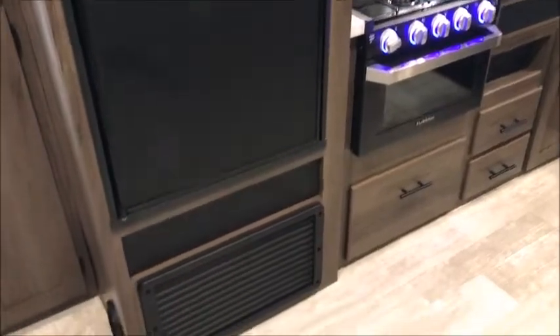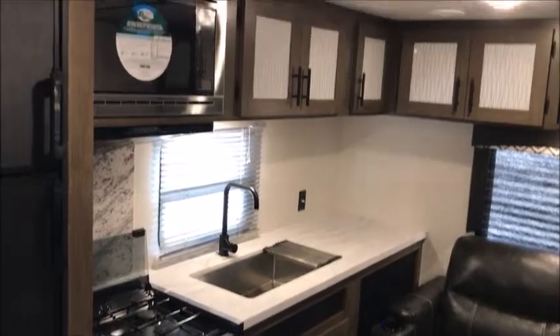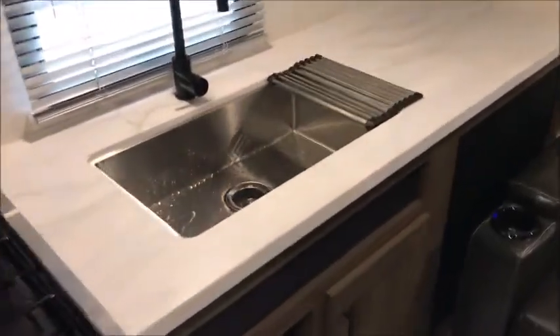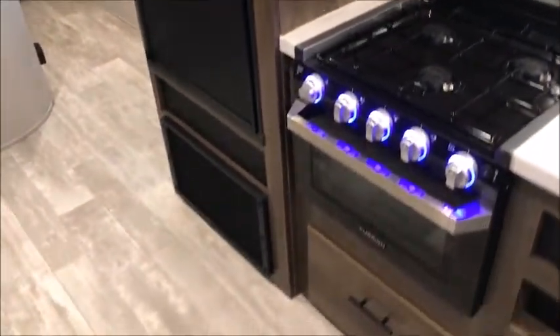Your refrigerator is right here, your stove, and you have some storage down below. A nice decent amount of counter space right there — this is a 24RLS. You also have a couple cabinets right here by the door. Nice big single-basin stainless steel sink. All glass inlay cabinets. It's a really nice little unit — 29 feet from bolt to bumper, a little over 5,000 pounds.